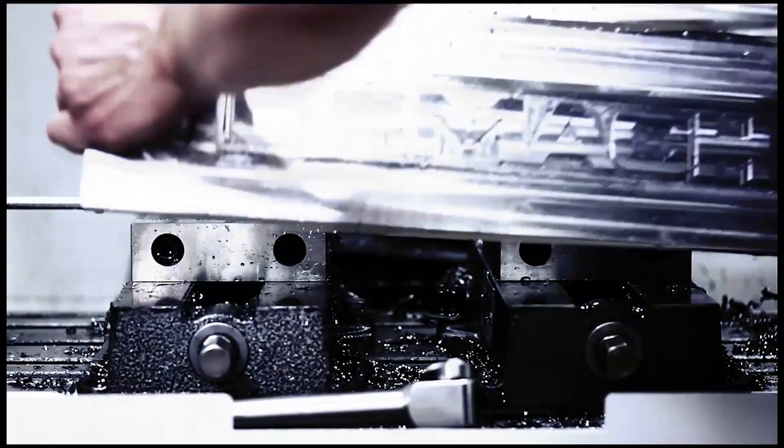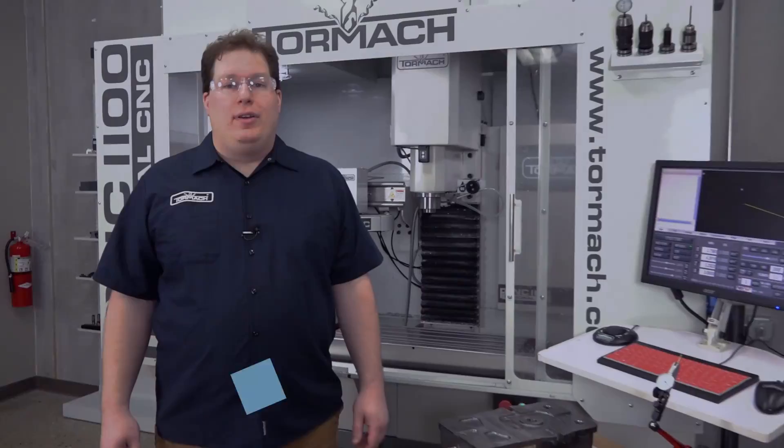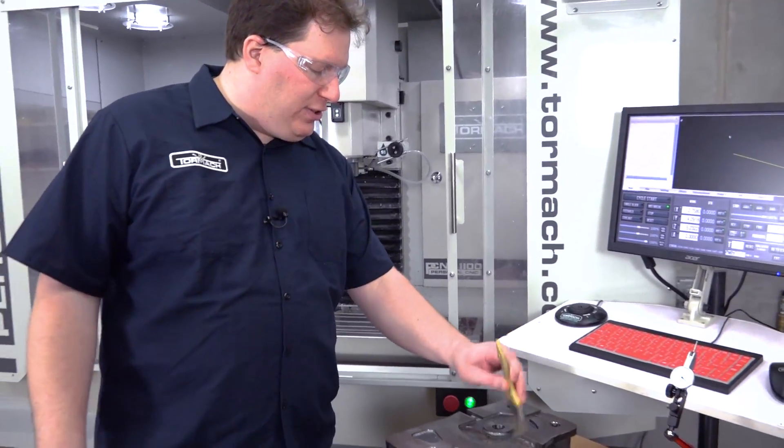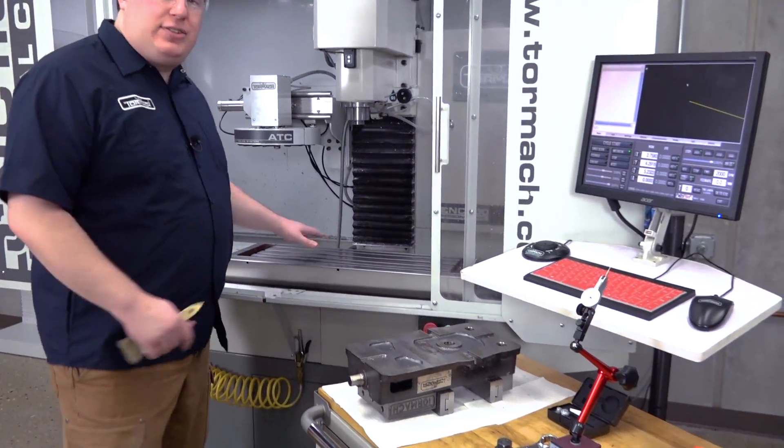Hi, I'm Joe and I'm here to help you square up a vise today. The first thing is to make sure your work holding equipment is clean. You want to make sure there's no chips stuck on the bottom side, and the same thing on your table.